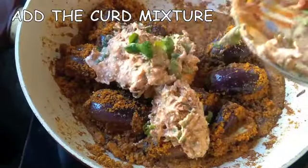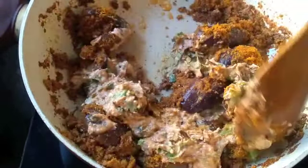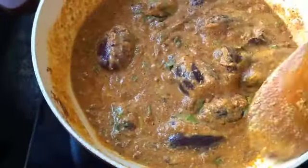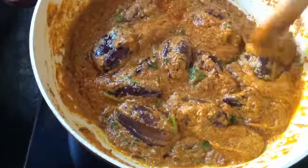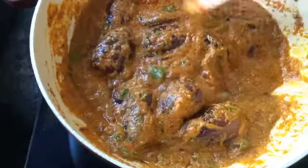Add this curd mixture into the cooking brinjals and give everything a good mix. You'll see the curd releasing some water and giving the brinjals a bit of gravy. Cook for another two to three minutes and your brinjal gravy — your biryani gravy — is ready.